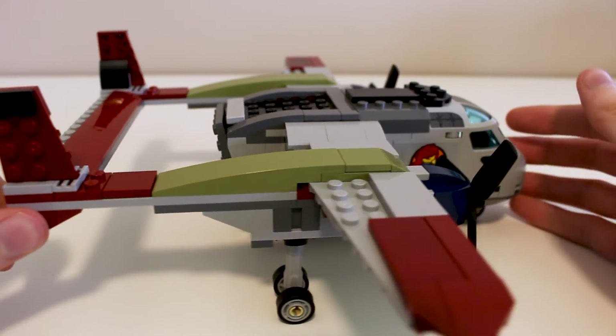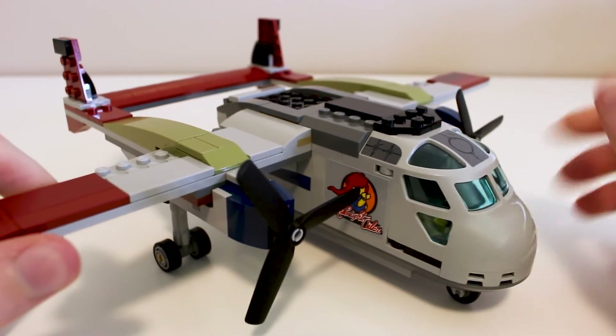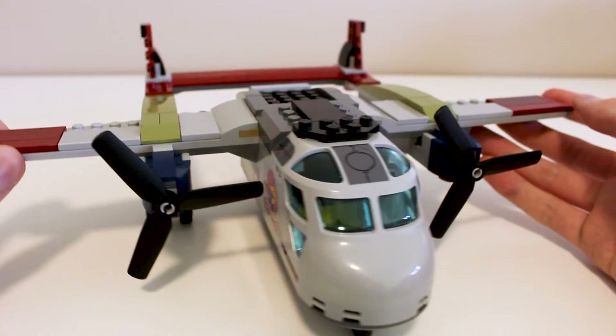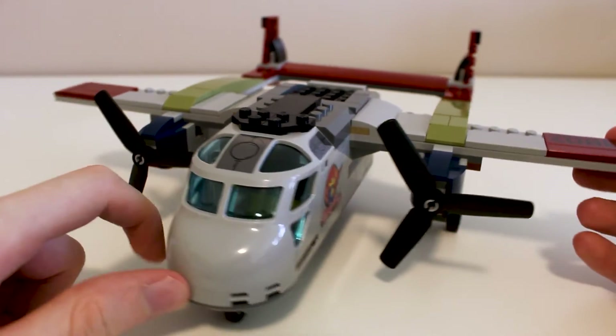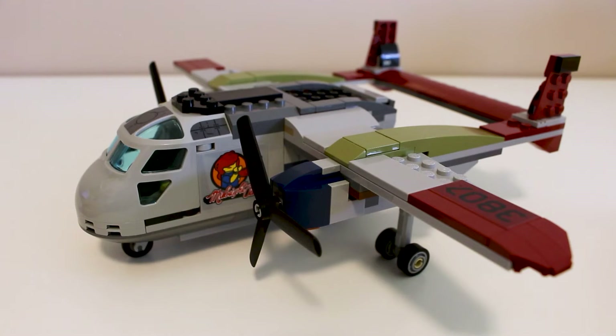It was really easy to build, a bit fun if you've ever built a Lego plane before — you can kind of understand what the experience is. Nothing too tough, nothing too difficult. Overall, I appreciate and like this design.